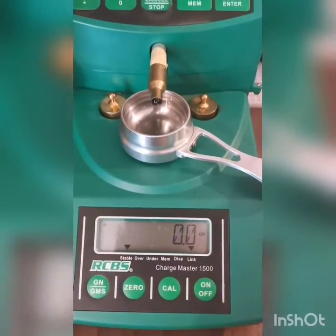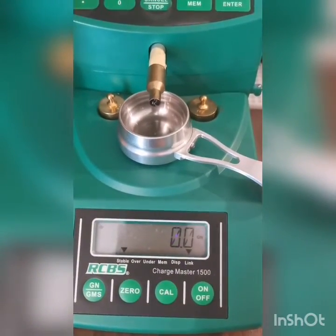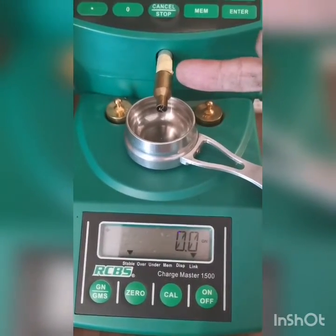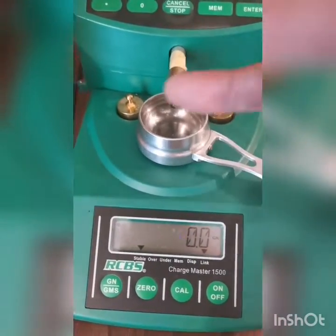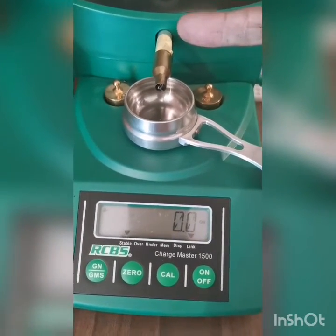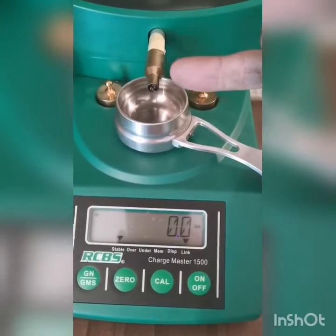Hi guys, Scott here from Eldor Center. I'll show you quickly what I did to accurateize my scale. I took a piece of Norma BR brass, cut it in half, and stuck it over the funnel or diffuser that dispenses the powder.